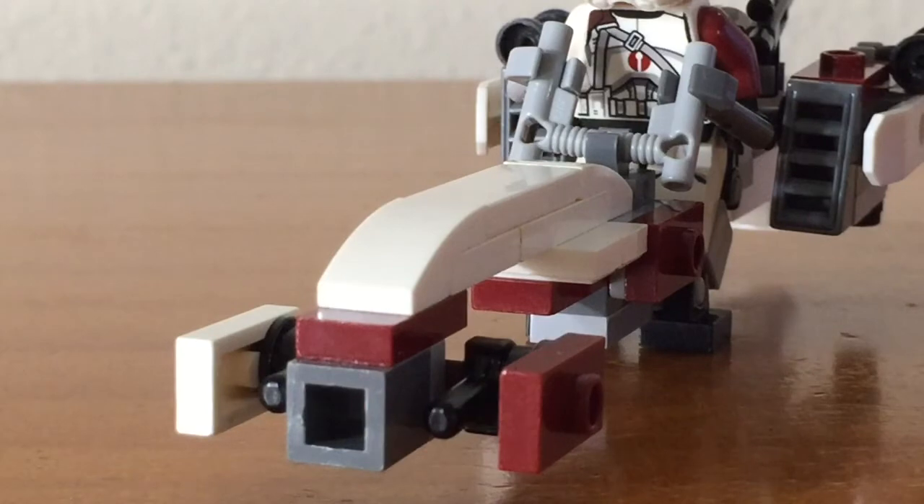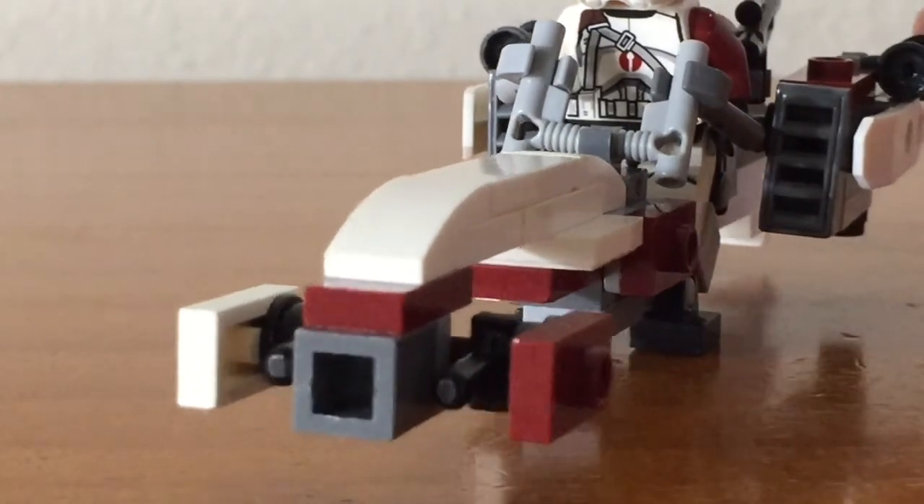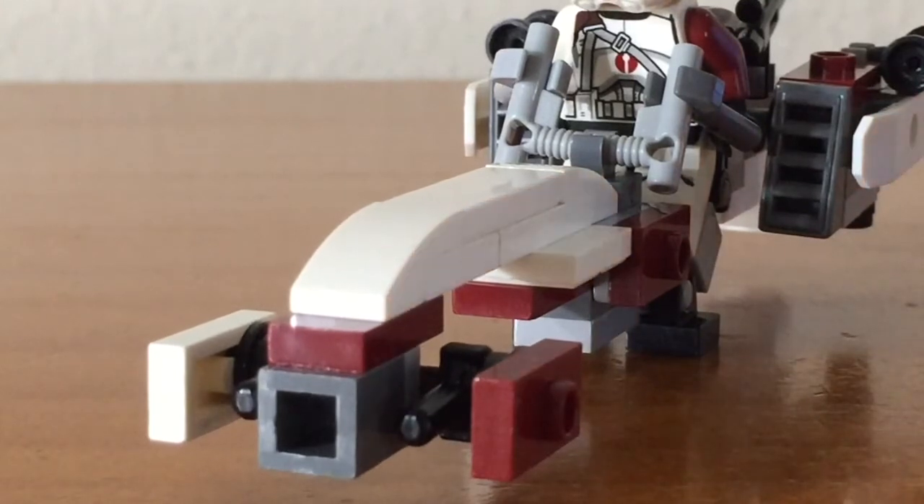Starting at the front of the speeder, you can see the two frontal fins and some laser cannons, as well as the air intake system. You can also see the structure that connects the front of the speeder to the rest of the speeder.